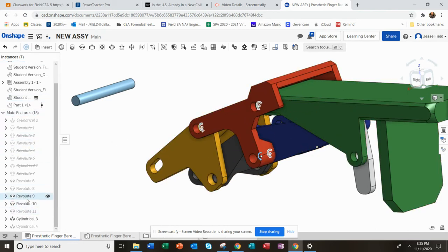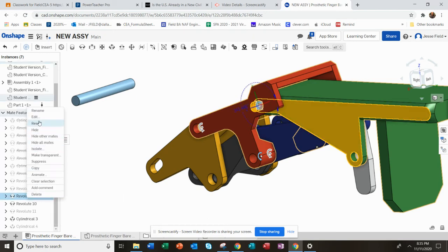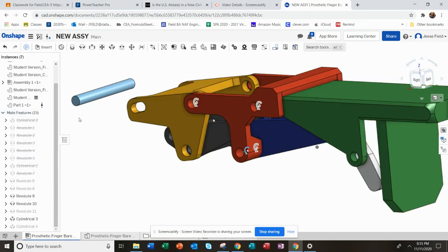I'm going to go — it's that one right there. I can edit it and make the limits of rotation 0 to 90. Let me try that.